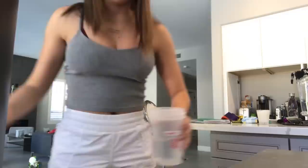I've just showered and semi got ready, and I am going to be making myself a shake — like a healthy little shake.